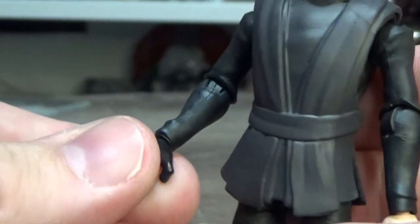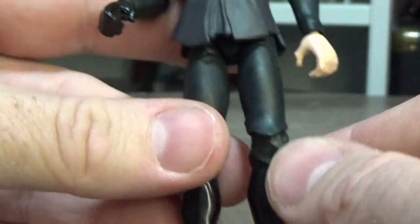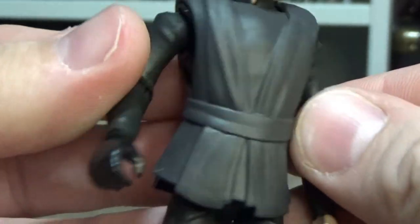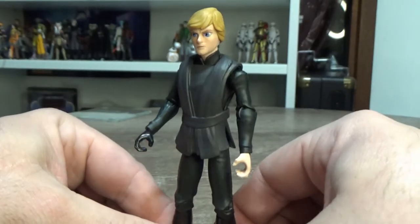He does have his black gloved hand, and nice shiny black boots, which is cool.